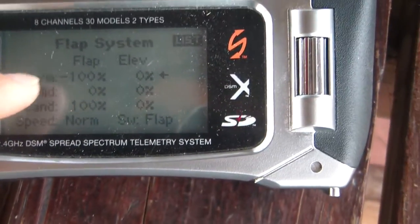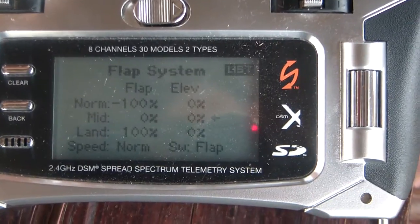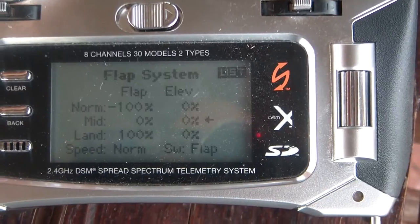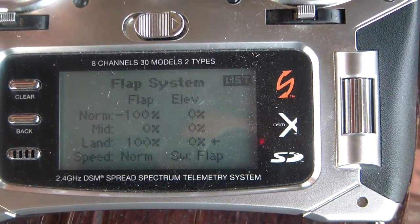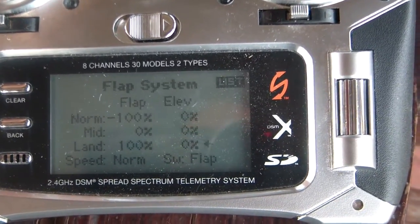I've got normal set for off. You can see when the arrow on the right moves, the middle will be zero — so that's center servo position — and then full position for the servo at 100% will be the highest gain setting.